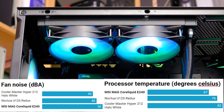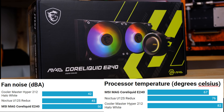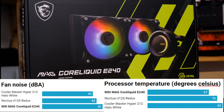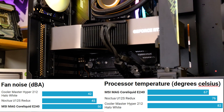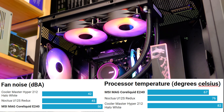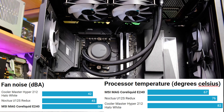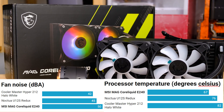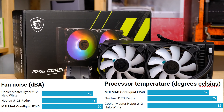Moving on to noise levels: the MSI cooler measured 50 dBA, which is noticeably louder than the two air coolers. The fans shift a lot of air, so you may want to tune them down from maximum speed — especially since you're getting really good cooling at full speed and probably don't need all of it. The pump does make a slight noise at full speed, a very faint whine, but it would be drowned out in most systems. The benefit of a PWM pump is you can connect it to your motherboard and dial it back, canceling that noise without a significant temperature increase.